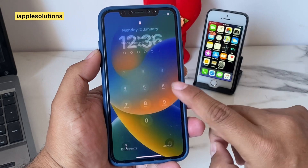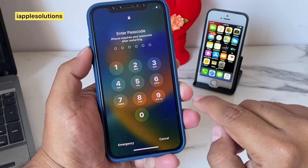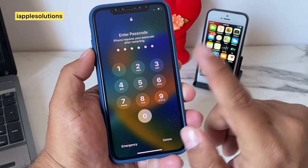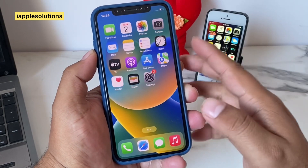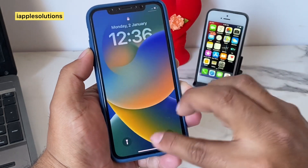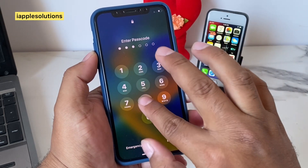Fully swipe up, enter 218870 — you can see on screen the iPhone is unlocked without losing data. Simply again: 218870.